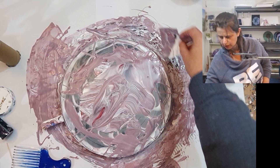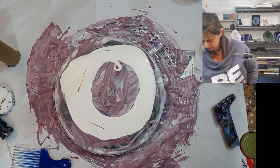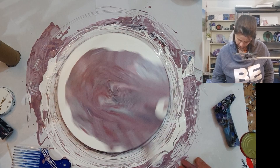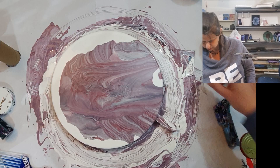Sometimes my videos become quite long — if you're bored, skip to the end to see what comes out. Look at that — it looks like marble! I like that. Where did my scraping card go?